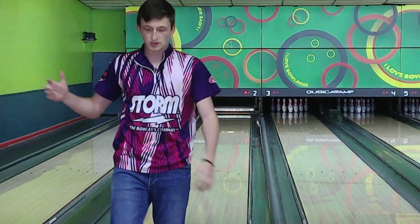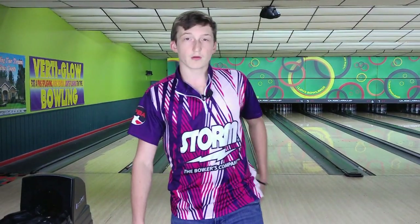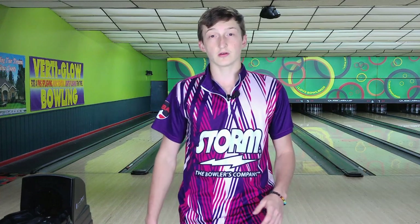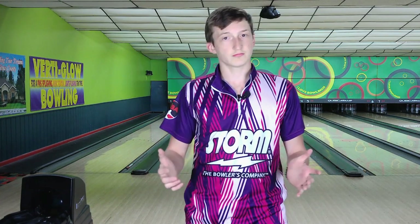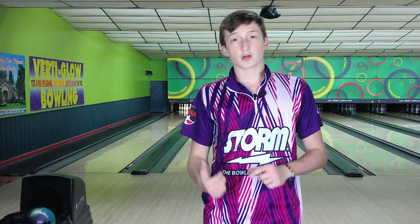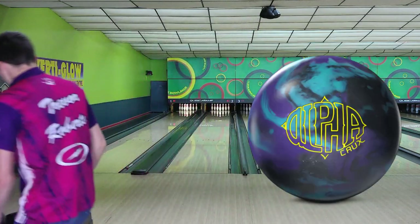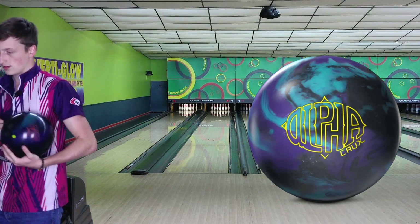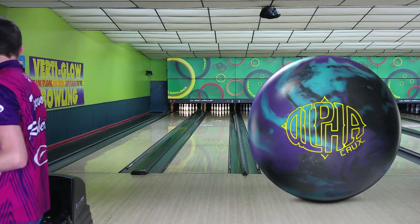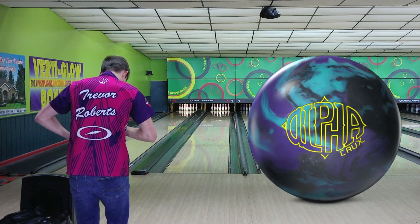That looks good! With 2000 surface on the Parallax, it really cleared the front and you guys saw the pop on the back — that was really good. Now let me throw the Alpha Crux on the same exact line and see how they compare.